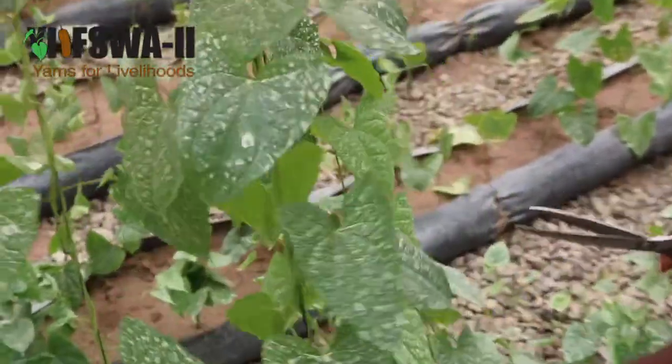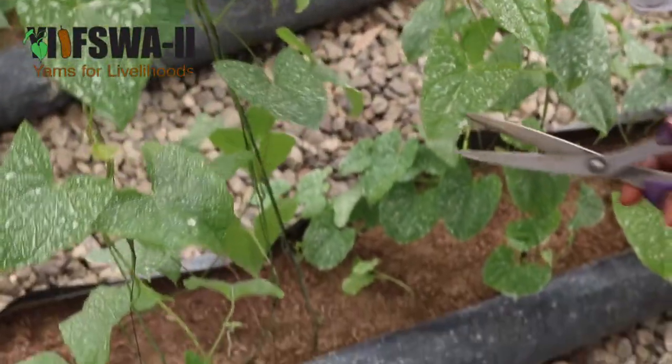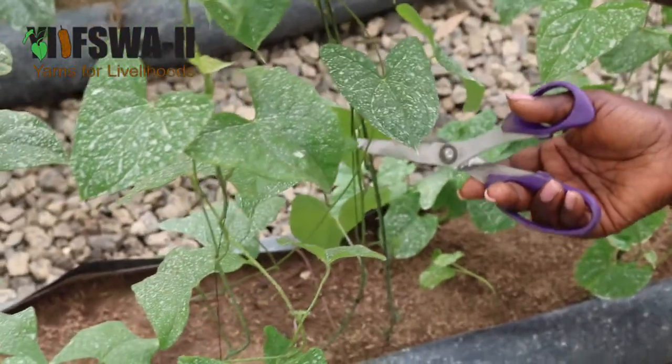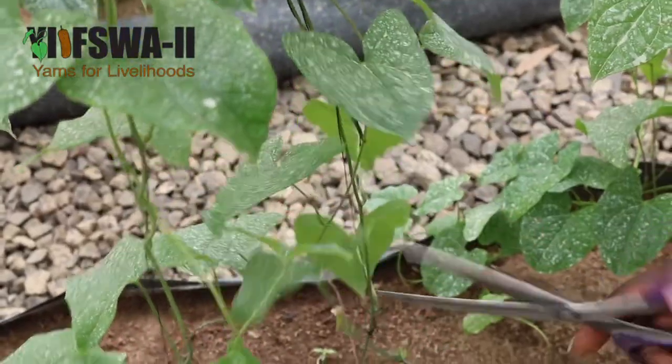So this is where I am going to cross. Right here we have three plants that have grown together, so we leave at least three nodes at the base of each of the plants and cut.